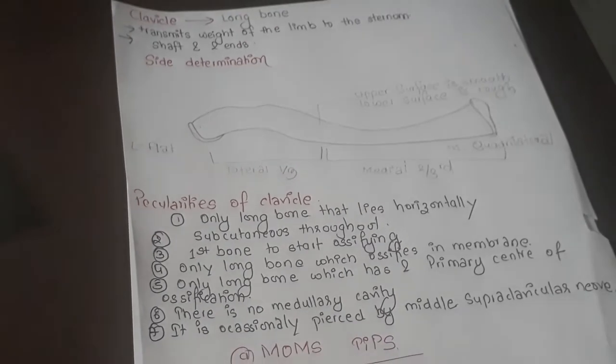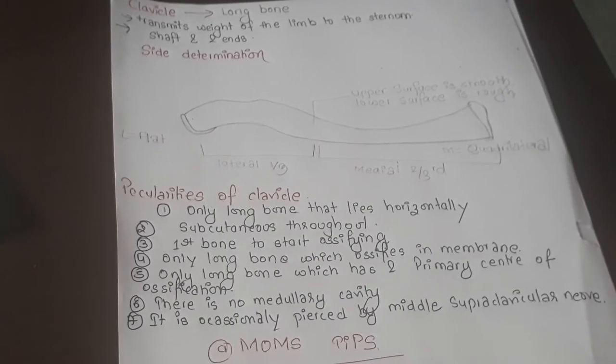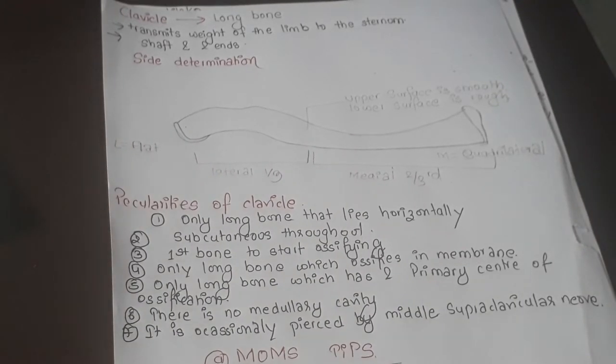Hello friends, welcome back to my channel. I'm Monica, and I'm back today with a new video. I'll be talking about the bones of the upper limb, starting with the clavicle. I don't have a bone right now, but I don't think you need one for clavicle because this is one of the easiest topics to study.